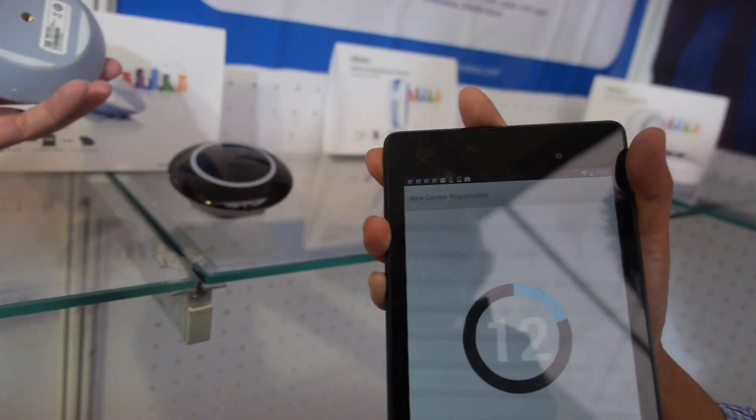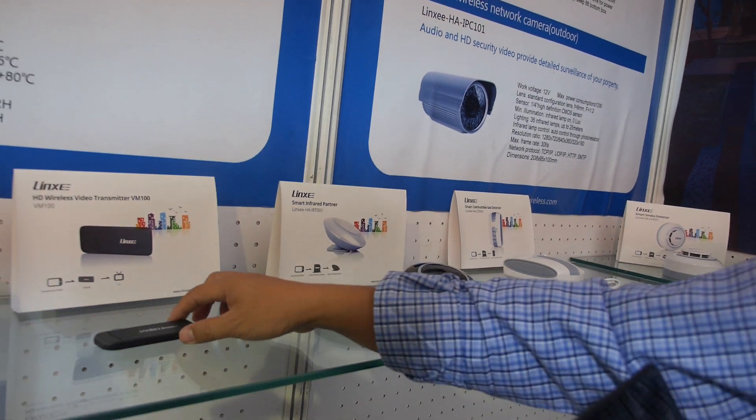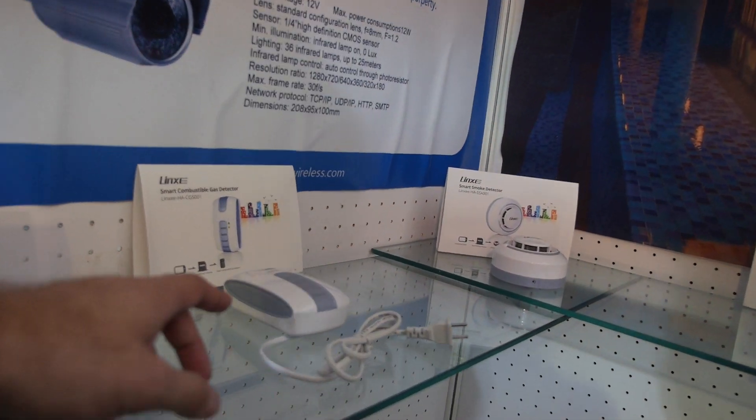How much does it cost? It's around 30 bucks. 30 bucks? Yes. And this one? This is 25 bucks. And what is this?